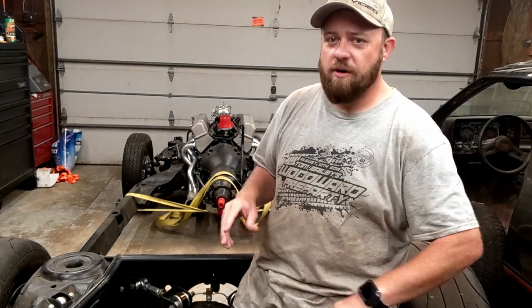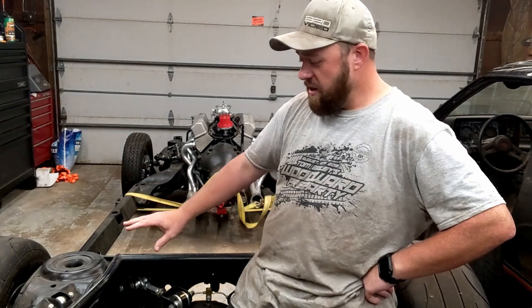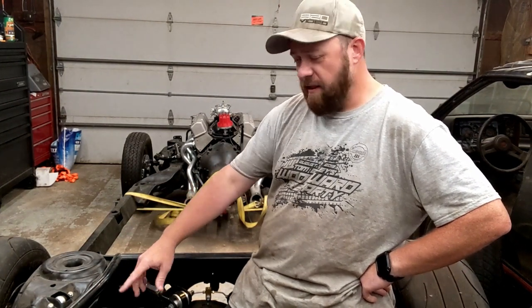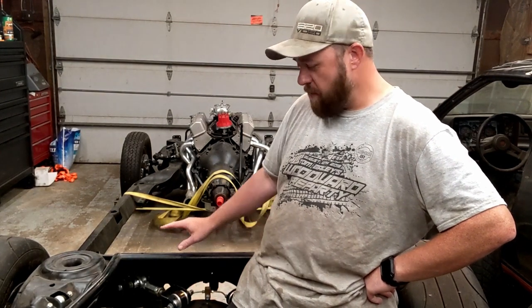A couple of years ago, I sent this frame out to a chassis shop. They boxed the inner frame rails, they notched the rear of the frame for large tires, and they added some bracing in here to the 9-inch for me, plus a couple of other little things.